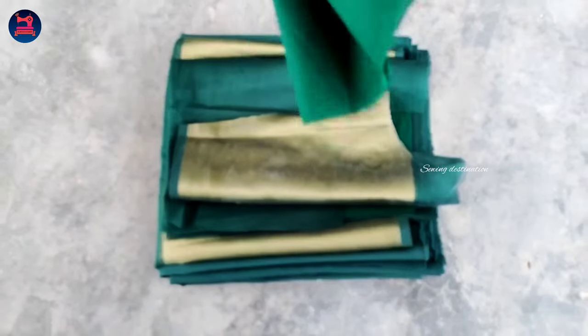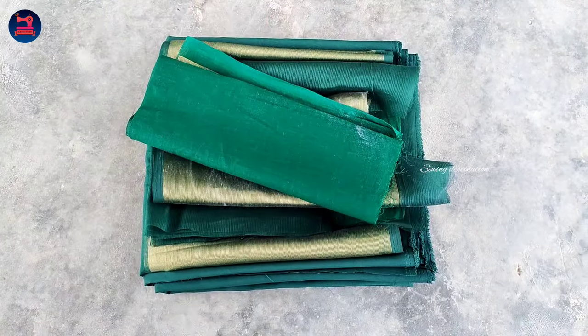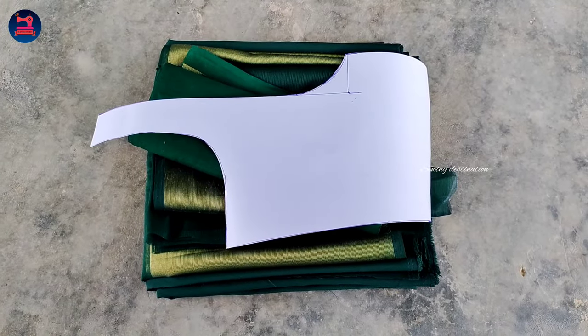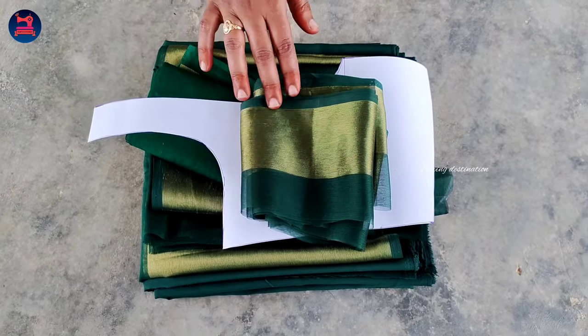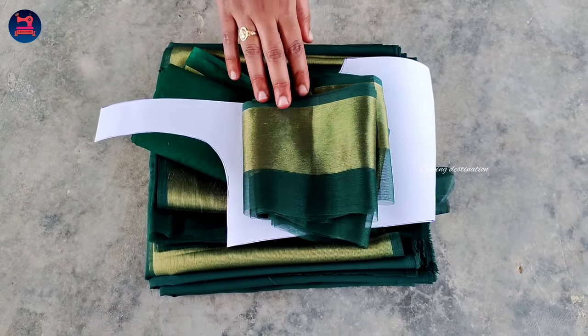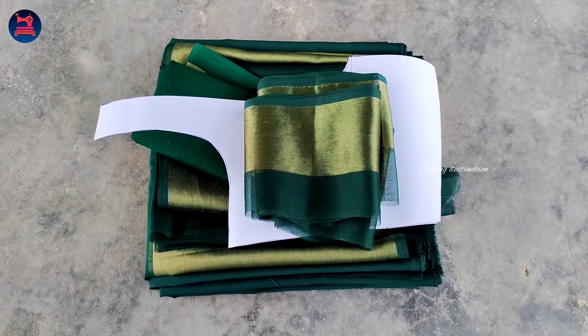I will put the extra border on the front and cut the frills on the front. I will create a new video. Please hit the like button. If you have any questions, comment in the comment section. Thank you for watching this video.